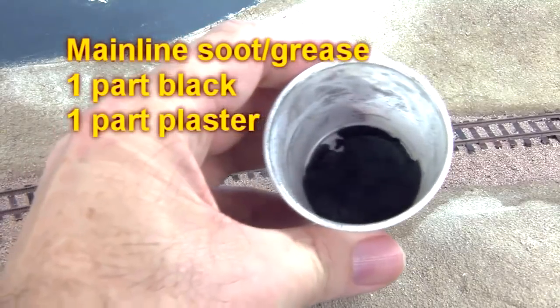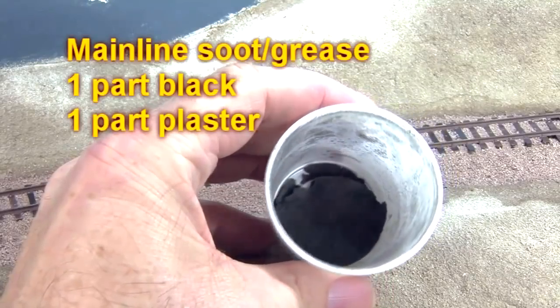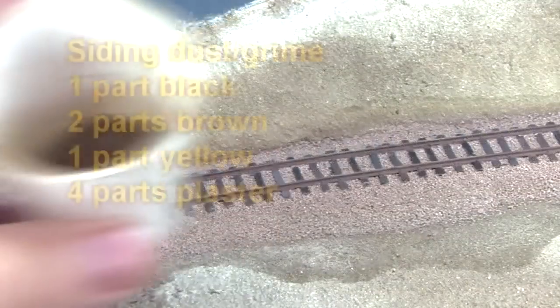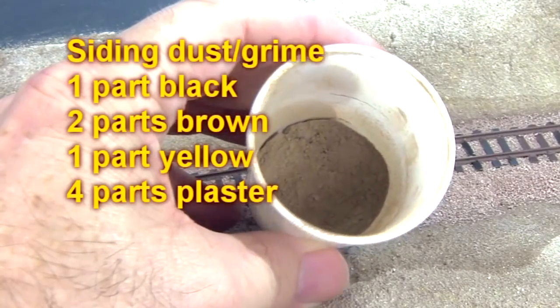Here are the typical formulas I use for my weathering powders. Main line soot and grease: one part black, one part plaster. Siding dust and grime: one part black, two parts brown, one part yellow, and four parts plaster.